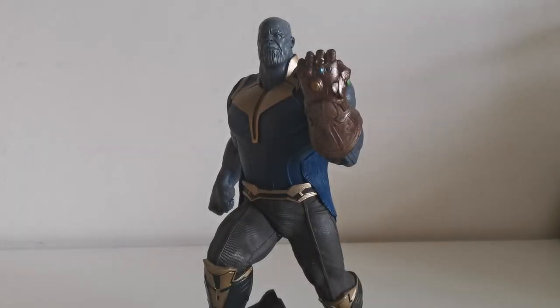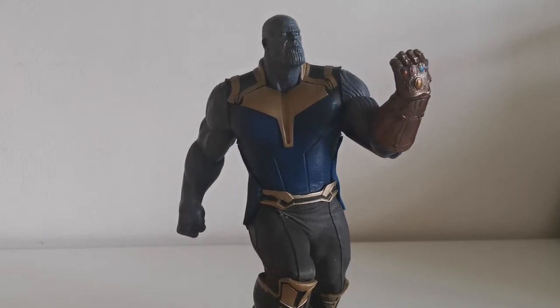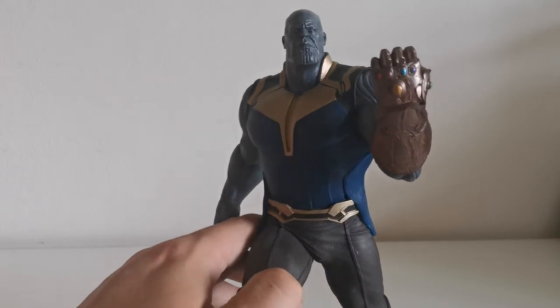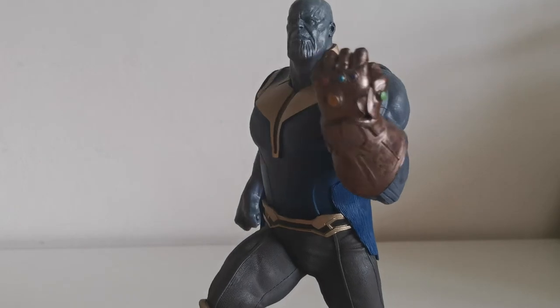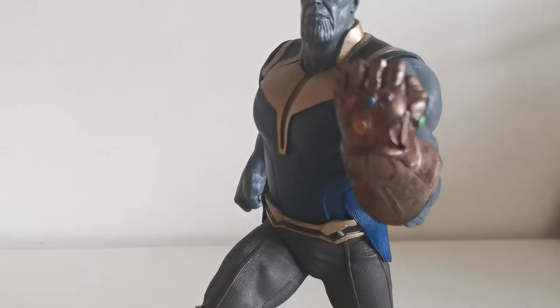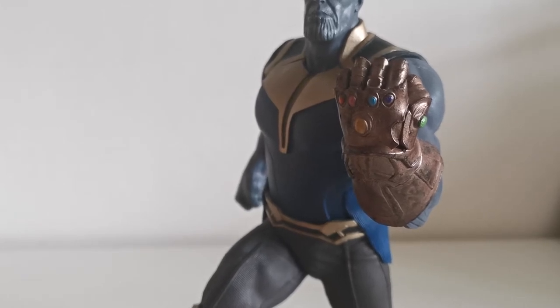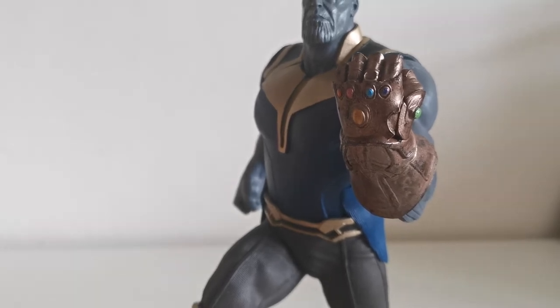Let's go back to Thanos himself. I have to start with the pose because it looks really badass — he looks like he's not a nice guy and is definitely ready to fight. I like this dominant glove right here. You can see some details and yeah, it could be better, it could light up, but that's not the case for Diamond Select statues.